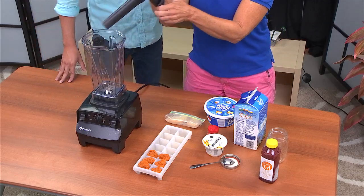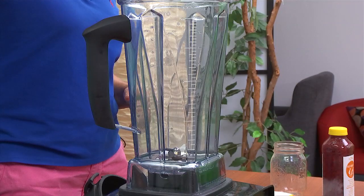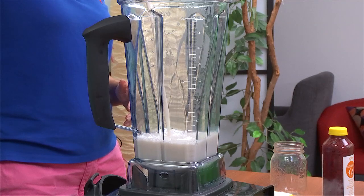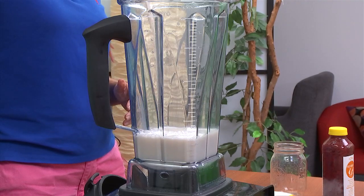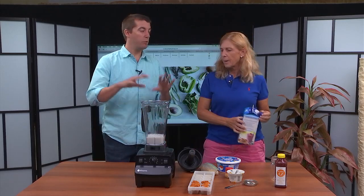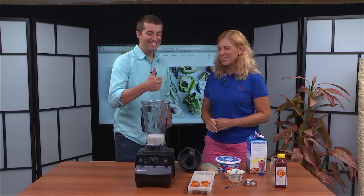You don't have to have a fancy blender, but you always want to start with your liquid first on the blade. Whatever kind of smoothie, just start with your liquid — that's my secret for you. We're gonna make about one big serving or two small servings if you have kids, probably about 16 ounces.